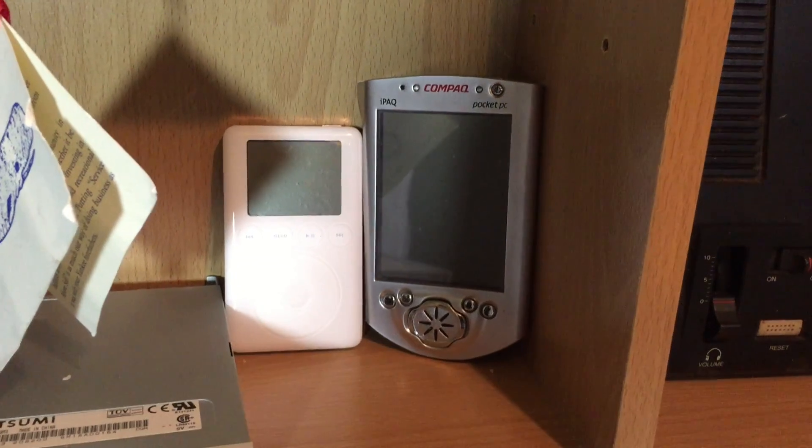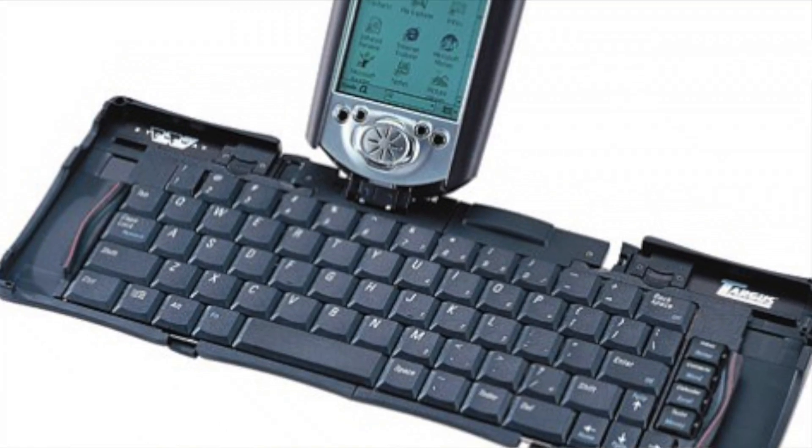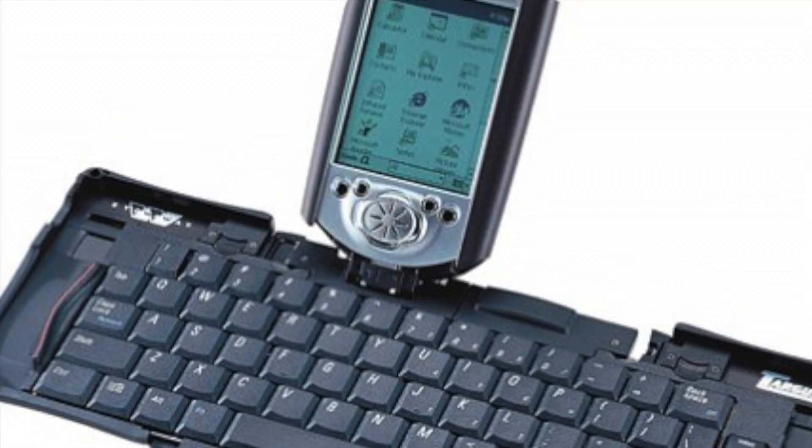Hey everybody, it's Lon Seidman. About a decade ago, or maybe even more now, I used this iPaq over my shoulder from Compaq as my primary mobile device, and they offered a really cool keyboard accessory called the Stowaway with it, which was a full-size keyboard that would fold up into this really nice hard shell case so you could carry it around with you and only whip it out when you needed to use it.